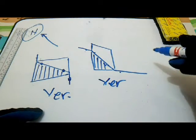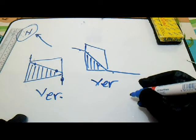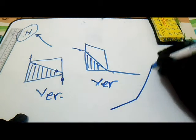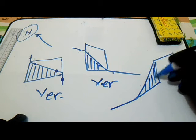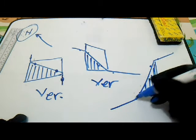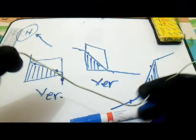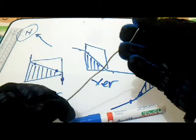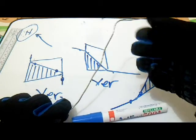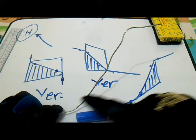Another vertical line going to the east — the shadow is here. This is the vertical line. The wire is like this. If you go to the east, the wire is like this, in this position.